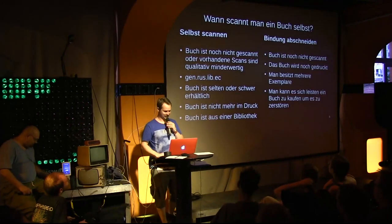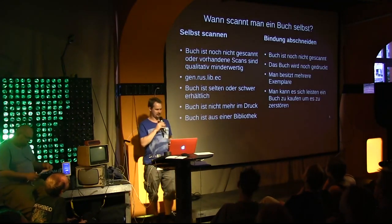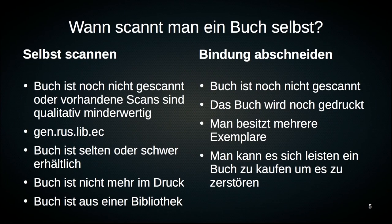So when do you actually scan a book yourself? I would scan a book myself exactly when it hasn't been scanned yet, or the quality of the existing scans is not sufficient.